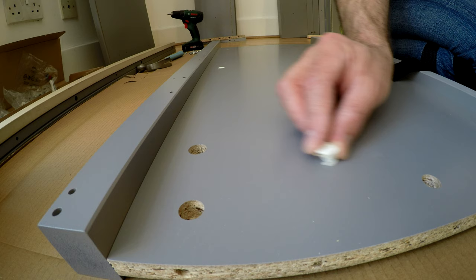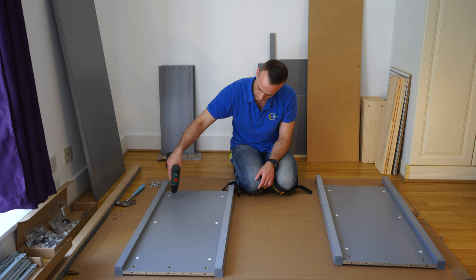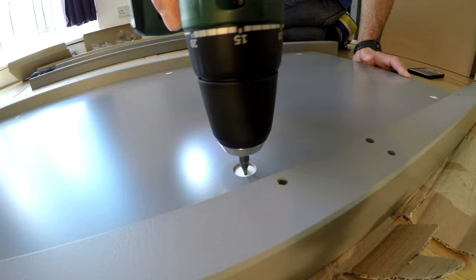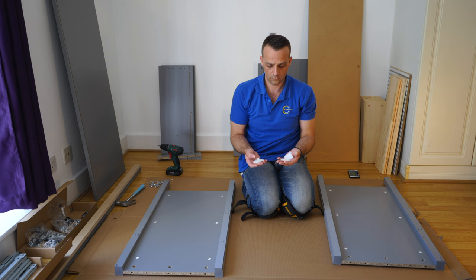Place them in and secure with a screwdriver — an electric screwdriver is a big help as in this case. If you have an electric screwdriver it really helps because there are a lot of screws. I'll leave links in the description if you're interested in what I'm using. So we secure all the locks.